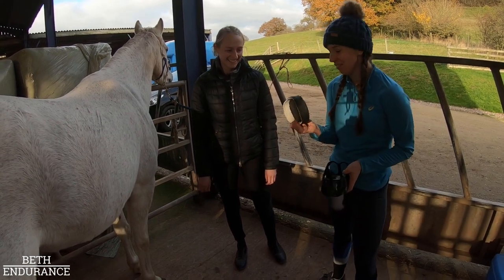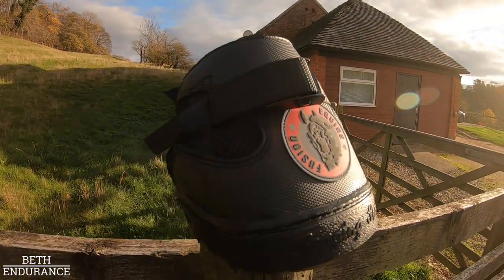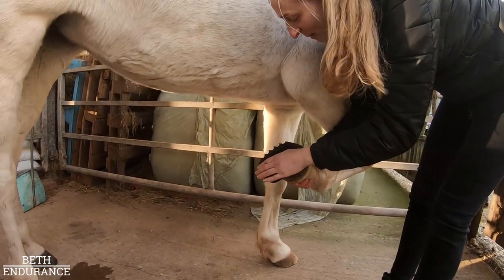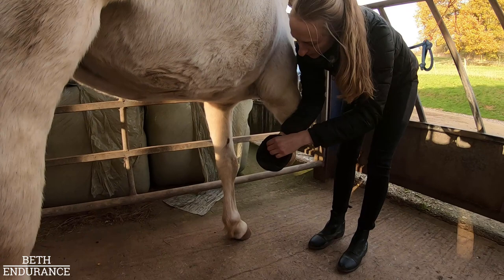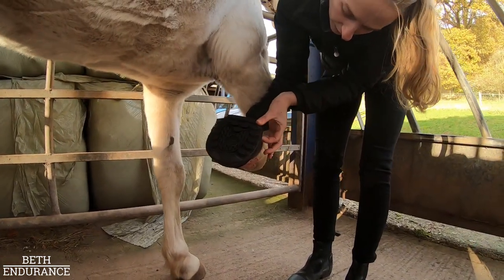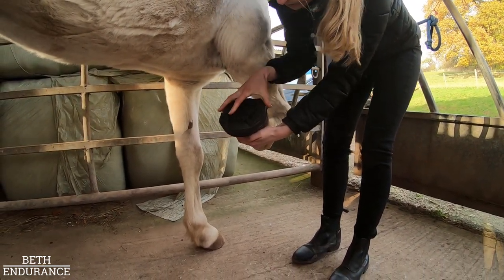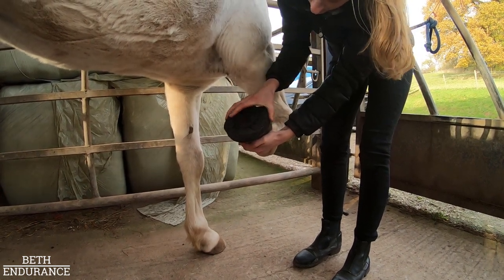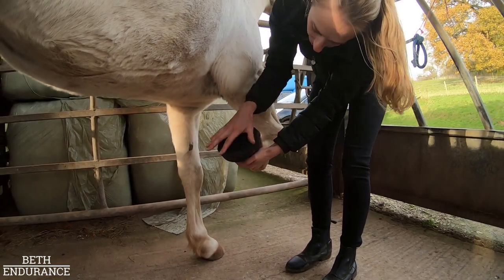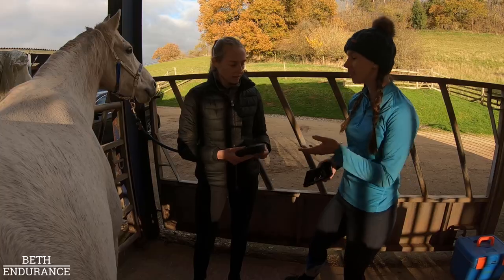The Flex boot fits perfectly — one out of three. Now let's try the Equine Fusion. With the Equine Fusion, you check the sole is just touching the hoof all the way around and it slips on nicely with just a tiny bit of movement. That fits absolutely perfect on her — that's a size 12 slim in the Equine Fusion.